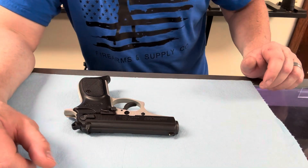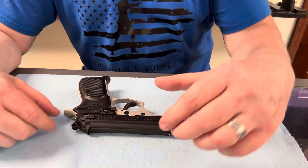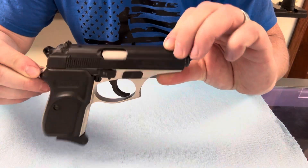Hey guys, Kelly here with 1776. I'm going to make a quick video to show you how to take apart your Bursa Thunder 380. Neat little pistol here.